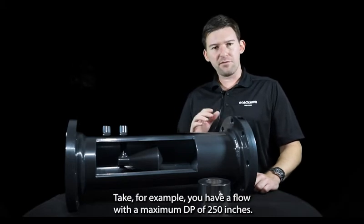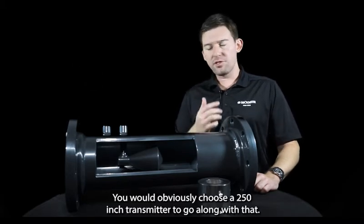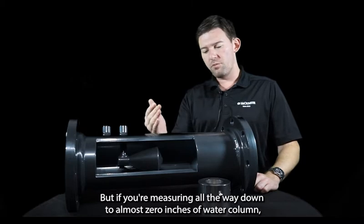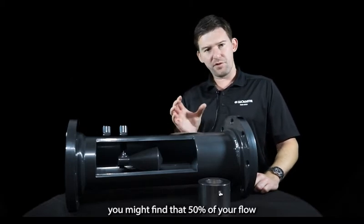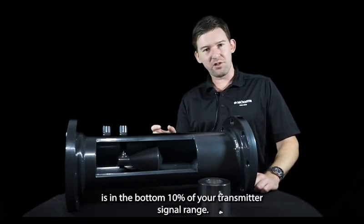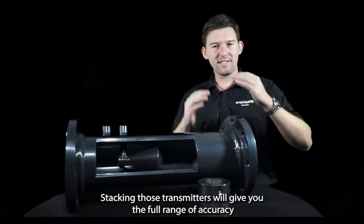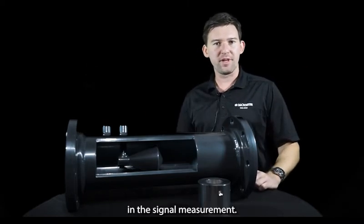For example, if you have a flow with a maximum DP of 250 inches, you would obviously choose a 250-inch transmitter to go along with that. But if you're measuring all the way down to almost zero inches of water column, you might find that 50% of your flow is in the bottom 10% of your transmitter's signal range. In order to compensate for that on high turndowns, you'll want to combine a 25-inch transmitter with that setup. Stacking those transmitters will give you the full range of accuracy in the signal measurement.